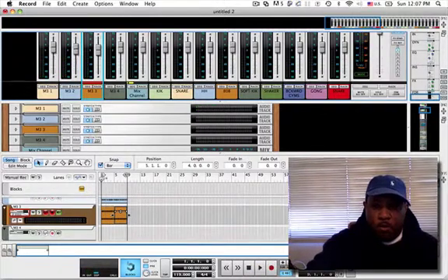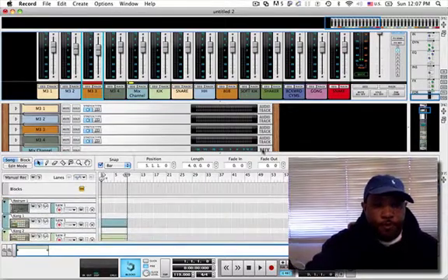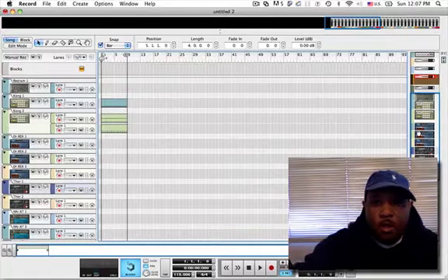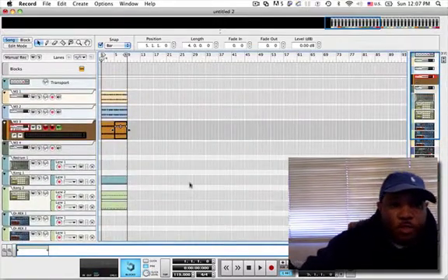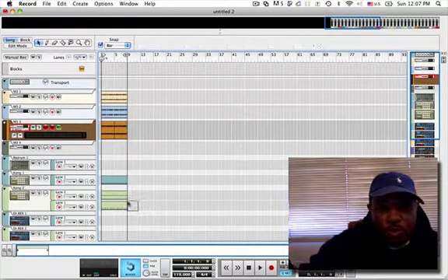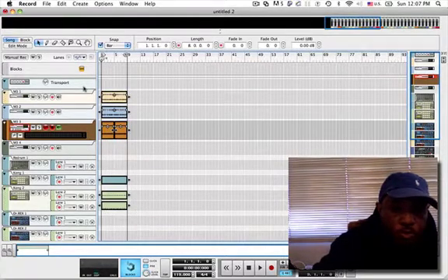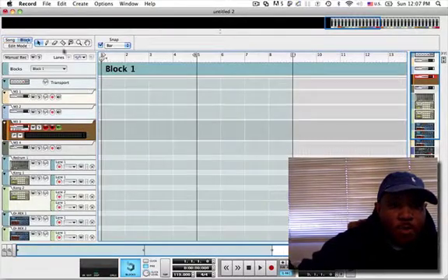I like that, I can live with that. Let's look at the sequence. Looking at the sequence, I'm about to — sequencing it in block mode. It's a lot easier to do it in this screen, but I kind of like block mode because we get a little bit more control. So I'm going to do Control X — Apple X on Mac — and cut it, and go to block mode.